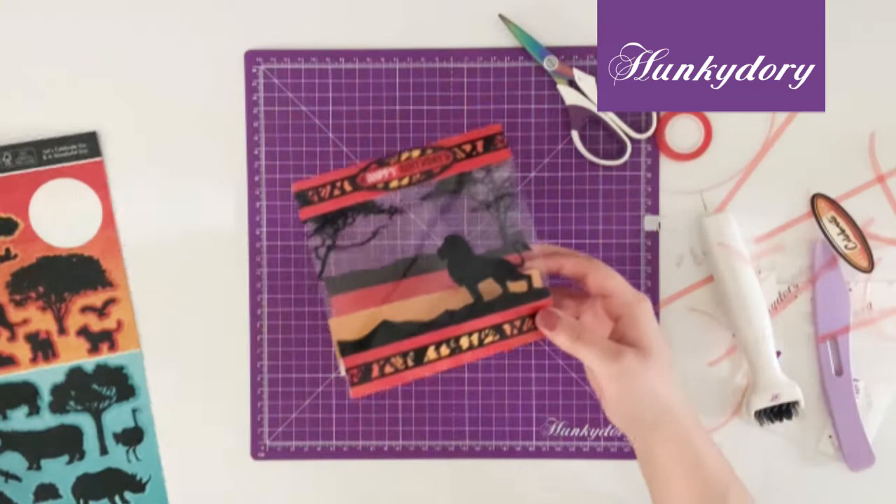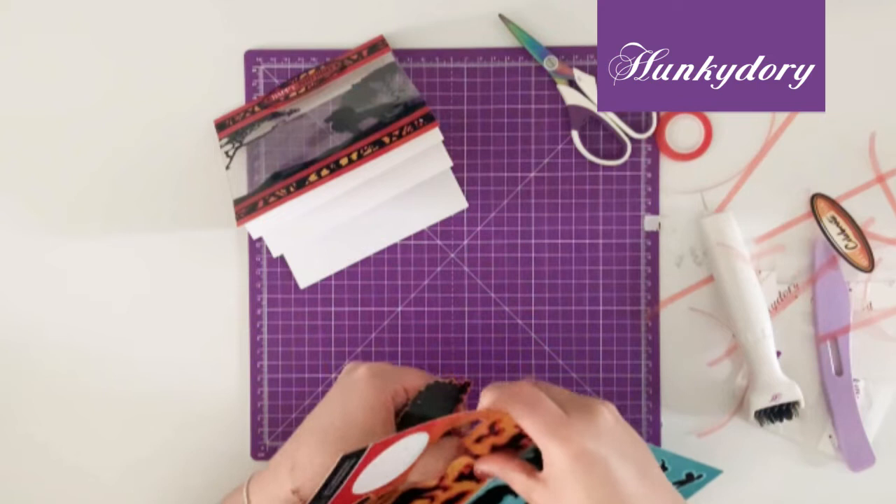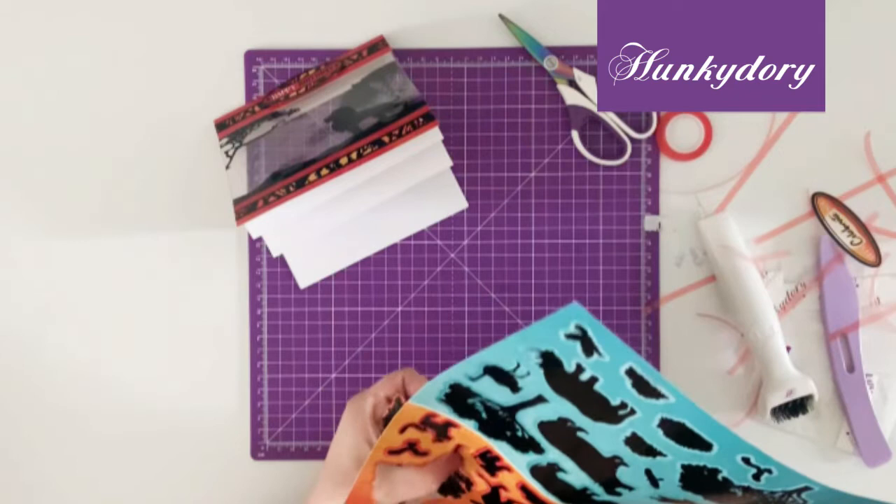Then you can decorate your concept card as you wish using the elements provided. I'm just going to pop out a few of the elements that I would like to use, and you can decorate as you wish.